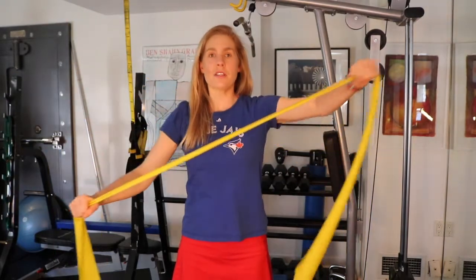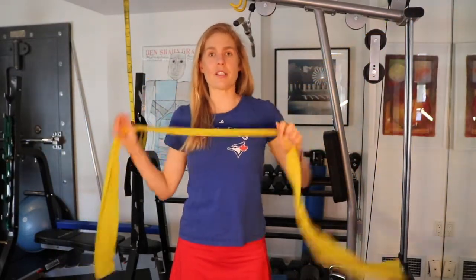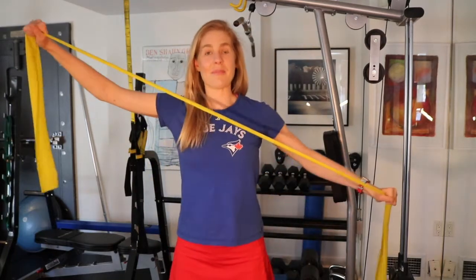If you want to make it a little bit more core, you could move one hand up and one down — it feels great, a little different, and makes you stabilize more. You could even do it with one foot forward and one foot back in a kickstand position for more core engagement and a more functional feel. If you play a sport, that can be a nice option.